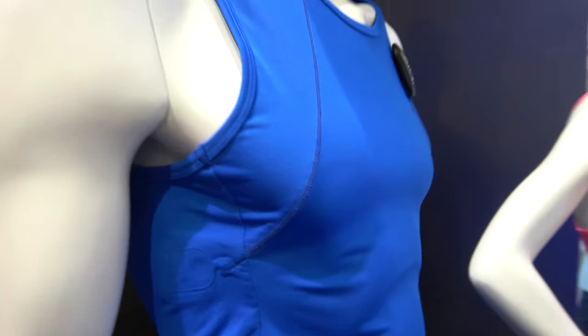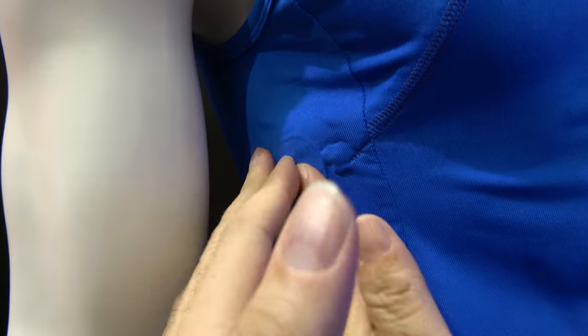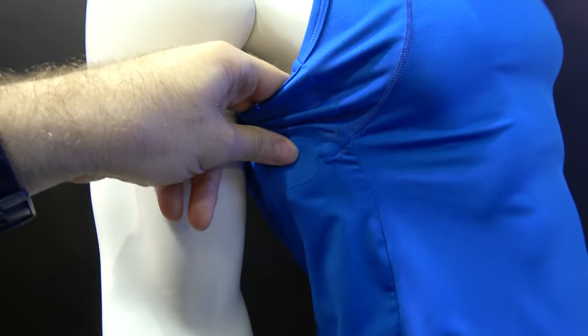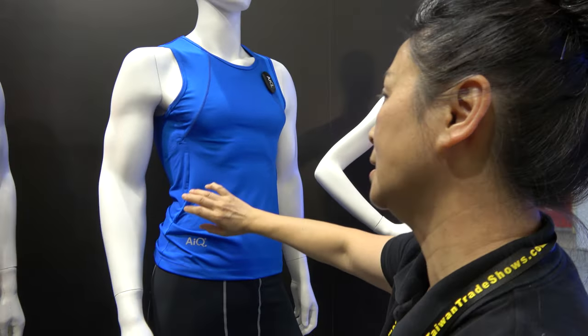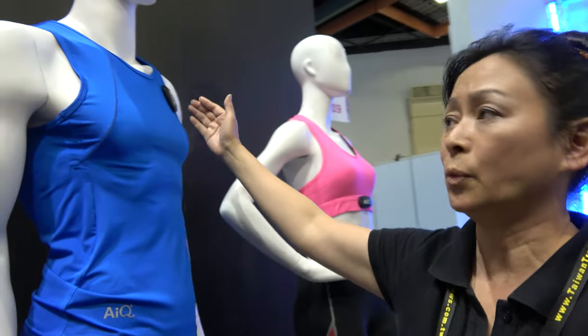Where is the sensor on this one? We put it here and here. It's flexible — it actually must be flexible. We call it an electrode. The electrode contacts the skin, and we still need to transmit the data from the skin, go through the textile cable, and go through the transmitter.